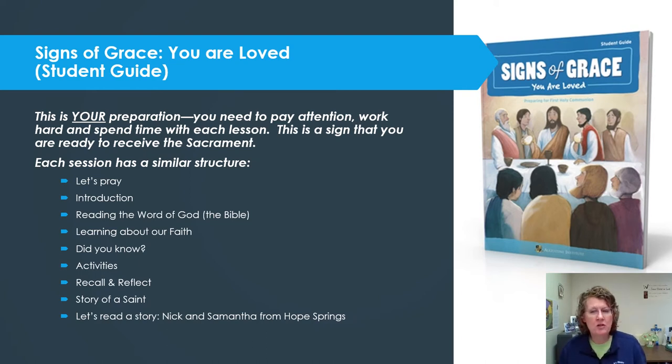Each session has a special structure that will be typical of every session in this Eucharist preparation. We'll start with prayer and an introduction, then hear from the Bible, then learn more about your faith and do some Did You Know activities. Then you'll have worksheets to reinforce what you've learned, a recall and reflect review, information about a saint, and a story about two kids called Nick and Samantha from a made-up town called Hope Springs — those stories teach a lesson connected to the chapter in a fun way.